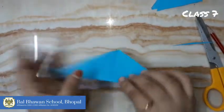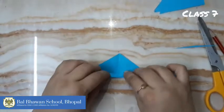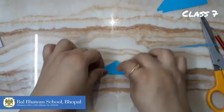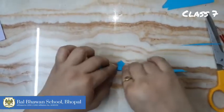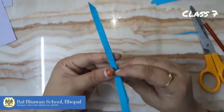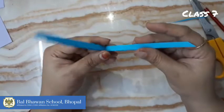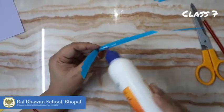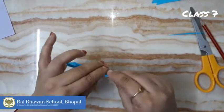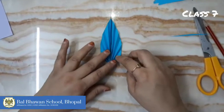We'll repeat this folding till the end. Folding is done. Now fold this paper like this, crease it well, and apply fabric glue here. Paste it like this, and here is your first leaf ready. Okay, now we'll come to the next leaf.